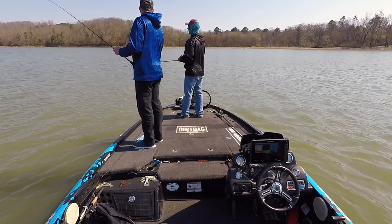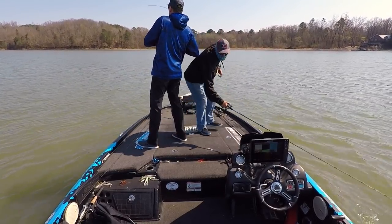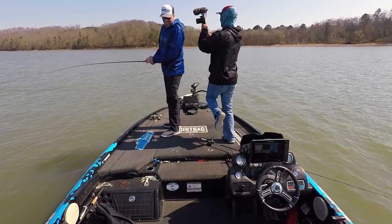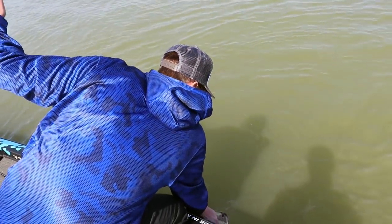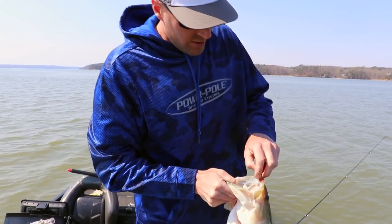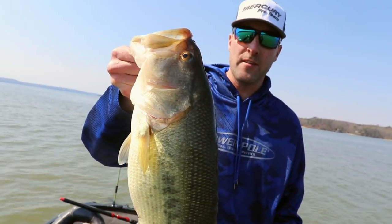There he is — it's a good one, a real good fish here. Look at this stud, you guys! Are you kidding me, bro? That's what I'm talking about. Dude, rattle trapping in the spring. I think we're gonna have fun today. Boom!